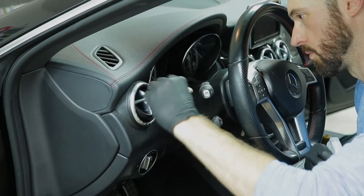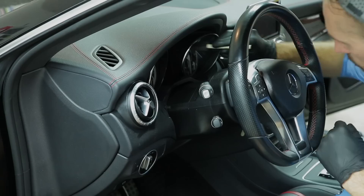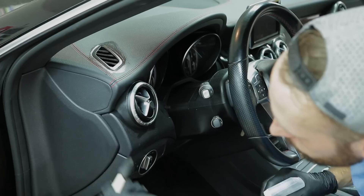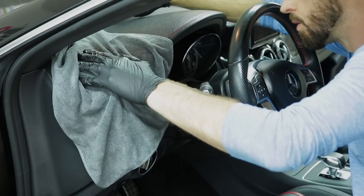For the dashboard and some of these tighter areas that are hard to reach with just a towel, I'm using foam brushes - I'll have the link in the description box below. They're really useful - just spray the tip of them and use them to get inside the different dash vents to get the dust out, and also to get around a lot of these creases between each panel on the dashboard.